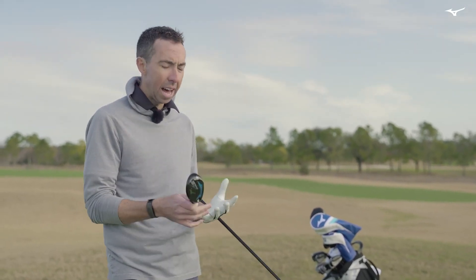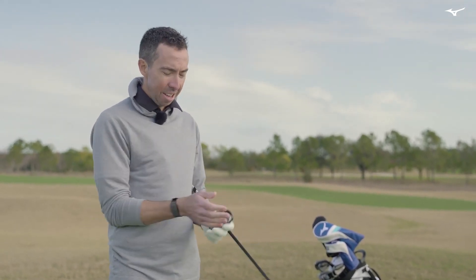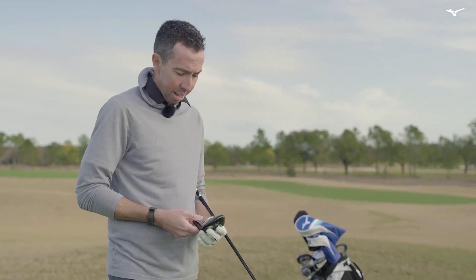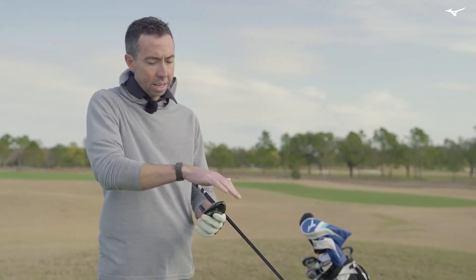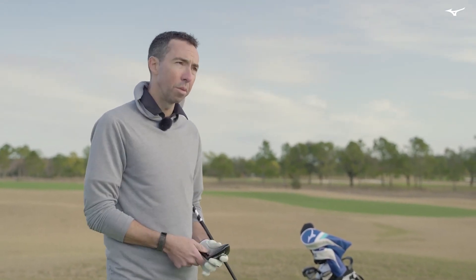When you look at the STZ hybrid at address, there's confidence built into it. In the world of hybrids there are some really big ones and some really small ones with not much in between. If it gets too small it's intimidating — doesn't look like it'll get in the air. If it gets too big, you might as well be playing a fairway wood. This shape is the perfect shape for a hybrid: confidence-inspiring but not overly large. It looks like it launches easy, it's a really nice square shape that's easy to square up, and it actually looks like you have a little bit of workability with it.